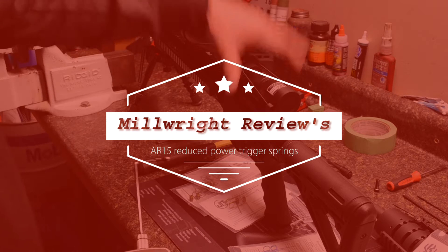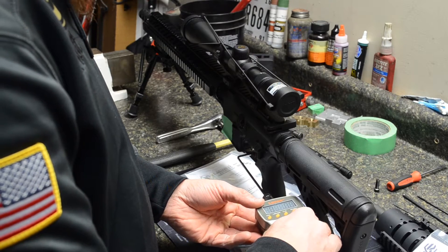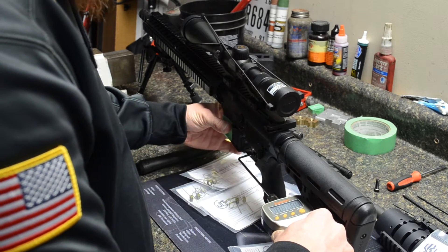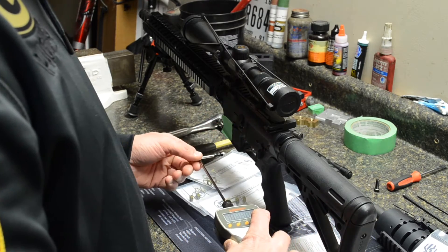Alright guys, so we're here with the first of the two guns that we're going to do tonight. We're going to go ahead and test the trigger pull on it. This is a 100% factory Anderson mil-spec lower parts kit.